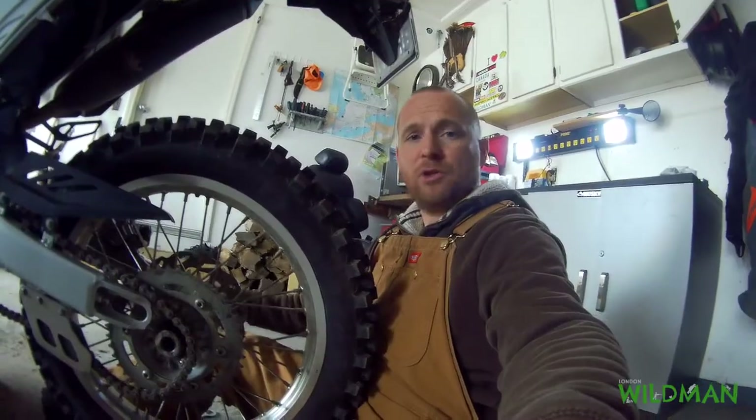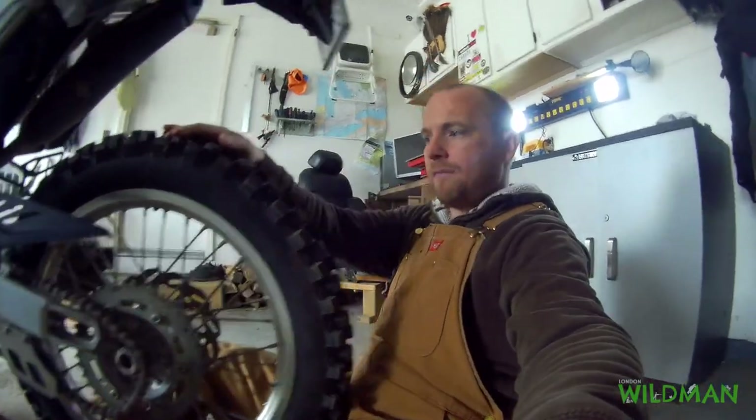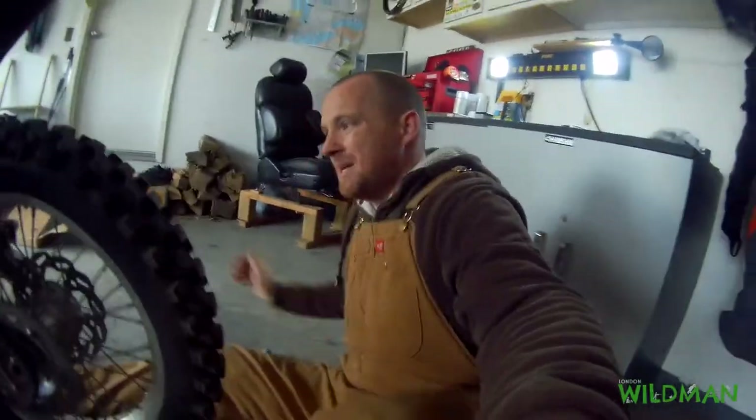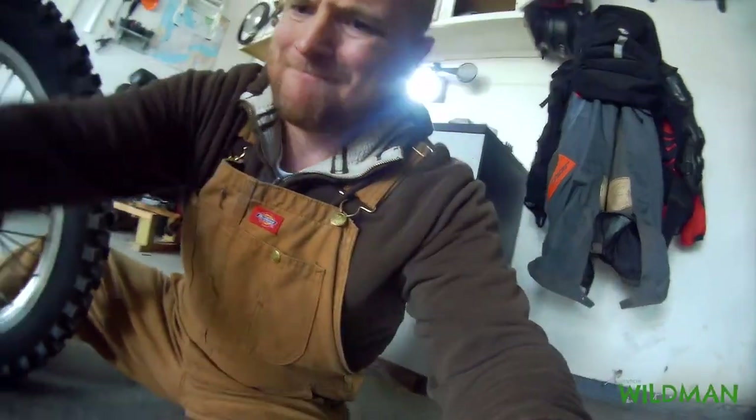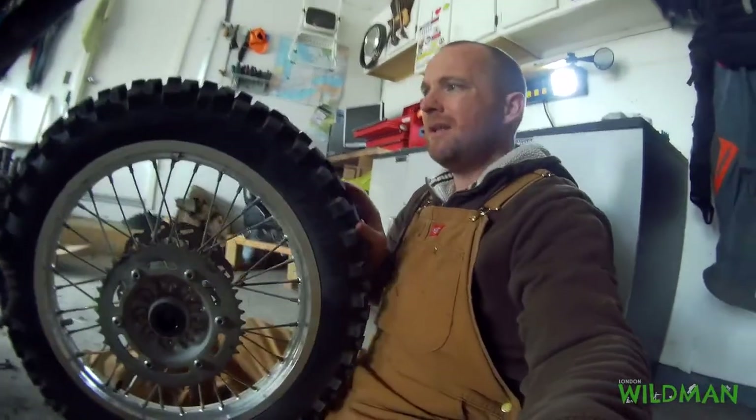Okay, so you get the idea. I quickly took the axle out, took the chain off and the rear tire. Rear tire is out. See that? Easy peasy.